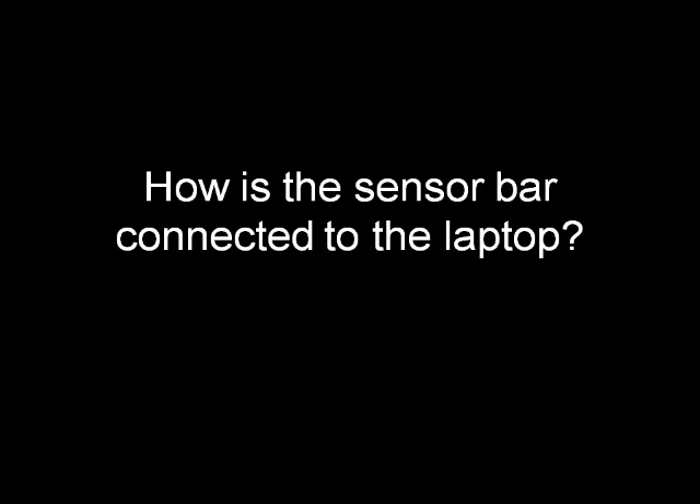The short answer for this question is: the sensor bar does not need to be connected to the laptop. If you are still interested, here is the longer version of the answer.